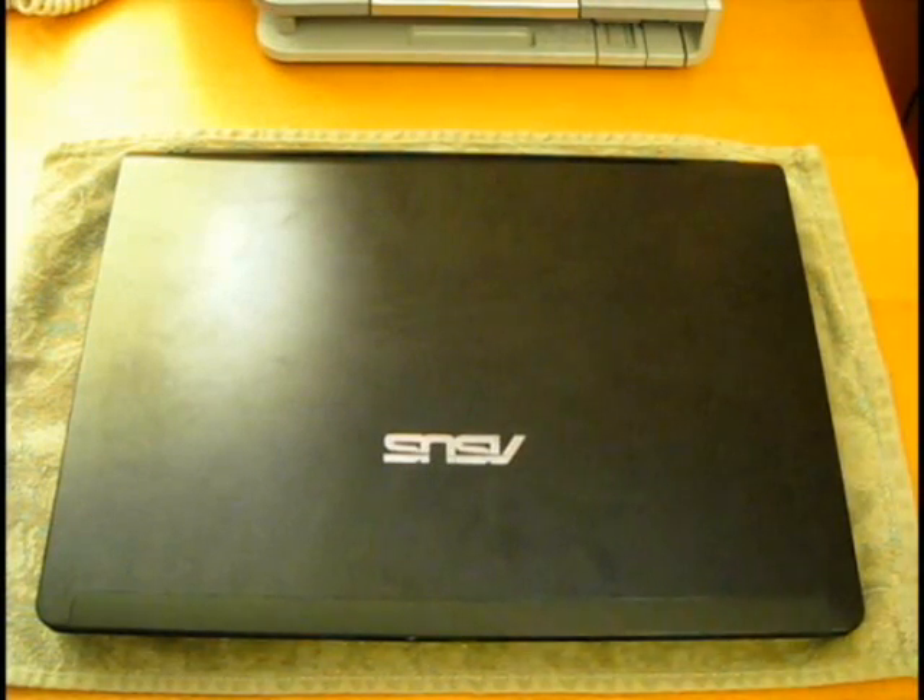I'm going to demonstrate how to take out and replace a hard drive for an Asus UL80V series laptop. First of all, make sure that it is powered off and not plugged in.